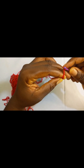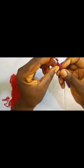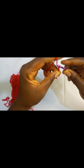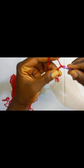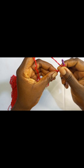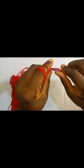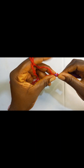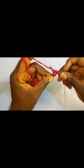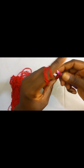After making your magic circle, you are going to do a chain of three. After chaining three, we are going to do a triple crochet. To do a triple crochet: yarn over twice, insert into the circle, pull up a loop, pull through two loops, pull through two loops again, then pull through the remaining two loops.